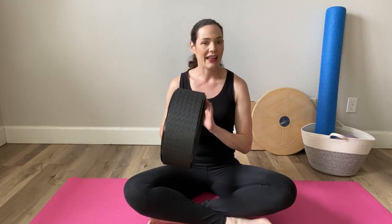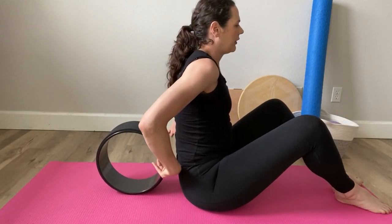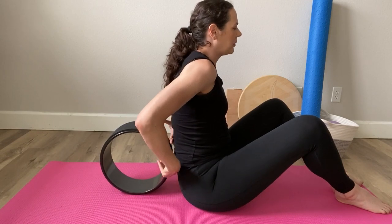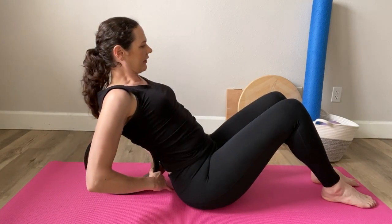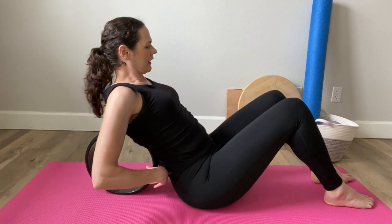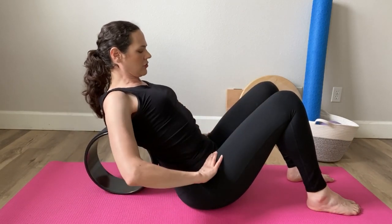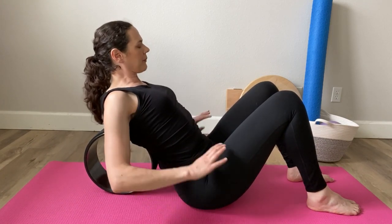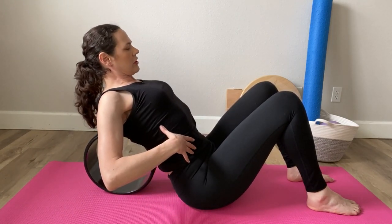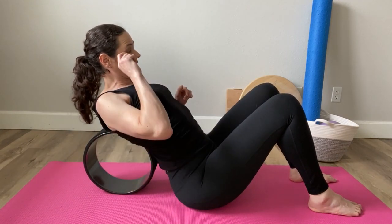Now that we've got that covered, what you're going to need for this practice is a yoga wheel — I'll add that link in the description box below. Place the yoga wheel behind you and position it so it's more or less right below what would be the bra strap line on women. Lean back and get the wheel nice and centered on your spine, with your feet flat on the floor or yoga mat, knees bent, making sure you have equal weight on the right and left side of your pelvis. You may need to adjust your positioning a little bit, scooting back or forward to get it just right.